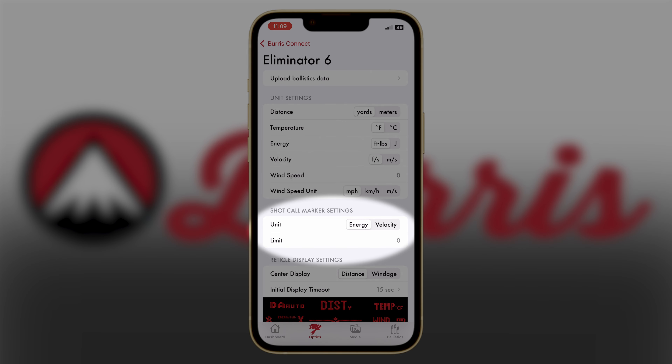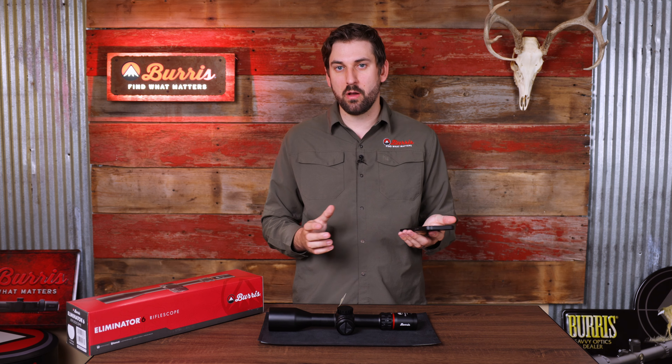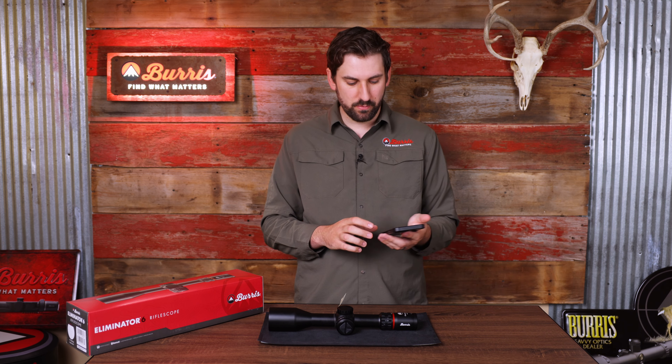The Eliminator 6 also features a shot call marker. We'll go over that more in depth in another video, but as far as the settings go, you can decide to turn it on or off or set the shot call based off of your energy or your velocity.